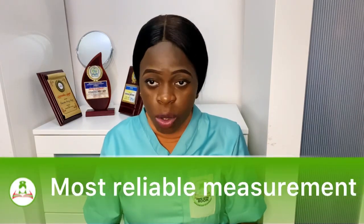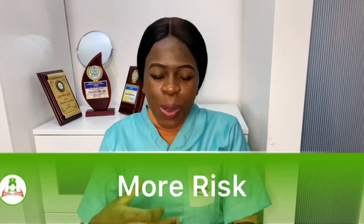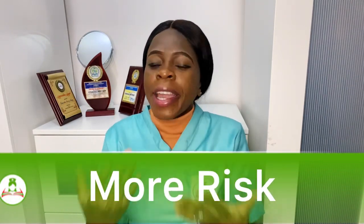Invasive blood pressure is the most reliable measurement. There's continuous blood pressure monitoring even in hypotension — sometimes with the non-invasive cuff, you cannot get values when the patient is hypotensive, but with the invasive method you can. However, invasive monitoring carries more risk because you are invading: there's a possibility of causing infection. Aseptic technique must be strictly observed, and when removing the arterial line, you have to apply significant pressure to prevent the patient from bleeding.